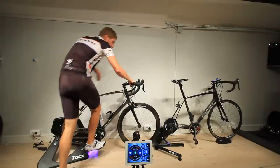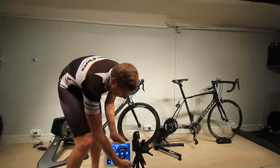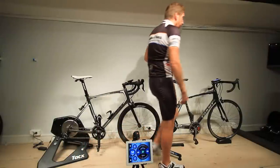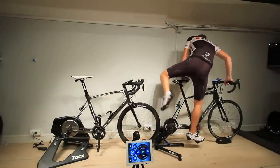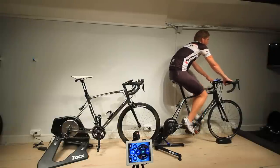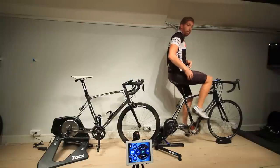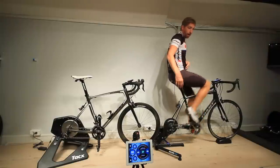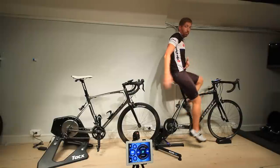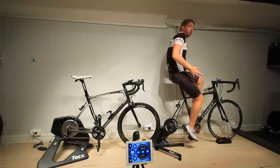Next let's head over to the Wahoo KICKR. I'll swap the iPad over quickly, flipping it so the microphone position is equal on both. Note that the camera position is slightly further back for the video — I've actually placed the camera identically relative to the rear cassette of both trainers, at 227 centimeters for both in the exact same spot, so your audio perspective remains the same no matter which trainer I'm on.